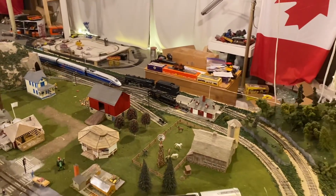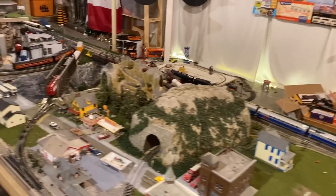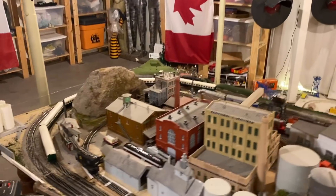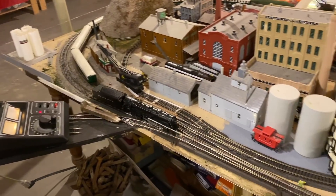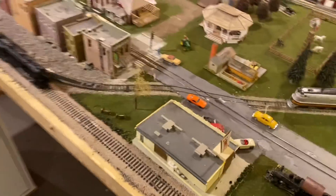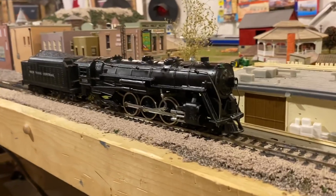A bit of a derailment there, but you guys saw it moving. Wow, look at that! I'm pretty happy — it seems to be running pretty smooth. Not too bad. She is a runner. Well, what can I say? I'm pretty happy with that.